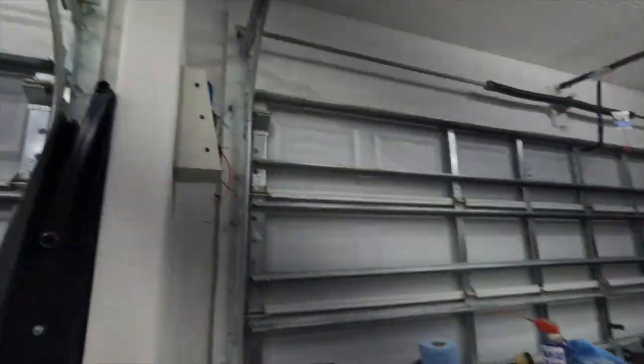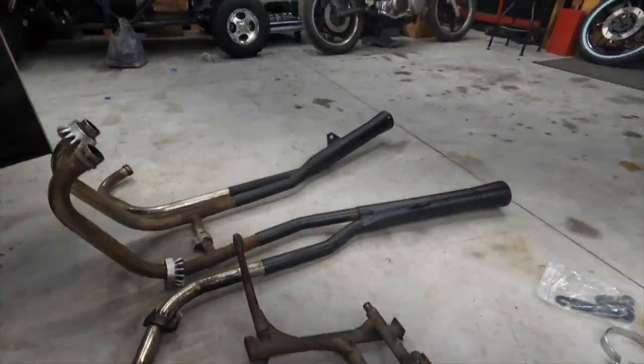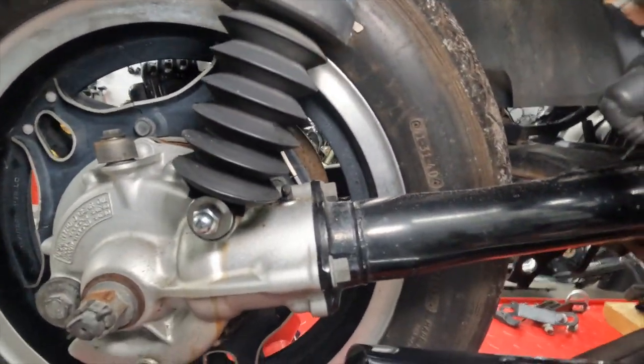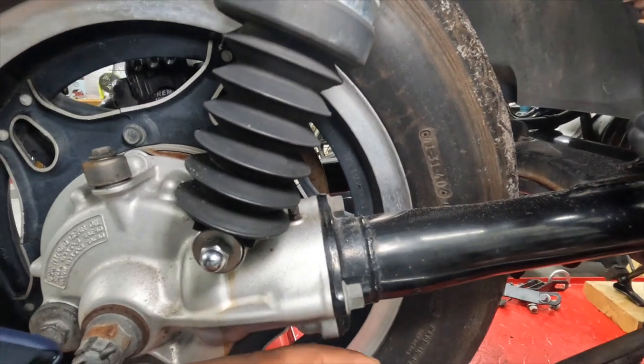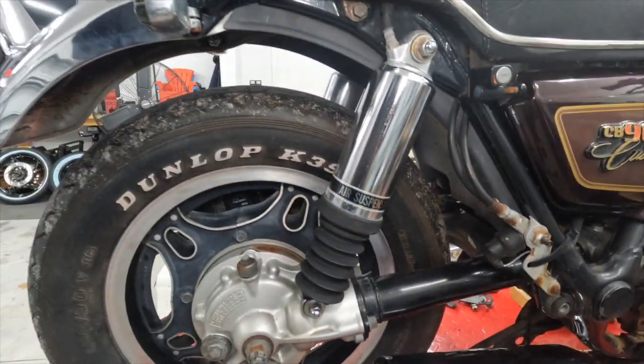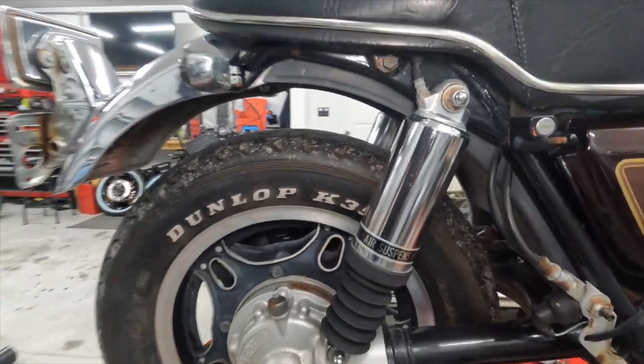I even had to take the center stand off because it was rubbing right here, so I had to take that off as well. I'm not too happy that I had to do all that, but I am happy that I actually have an exhaust — unlike with the Maxim or the XJ; I'm still trying to figure that exhaust situation out.